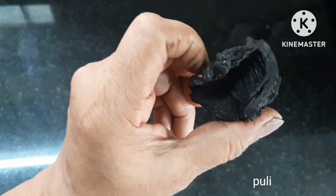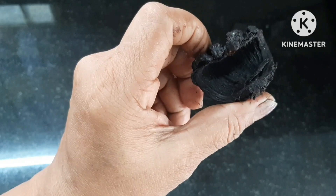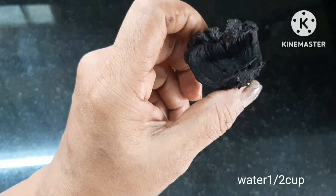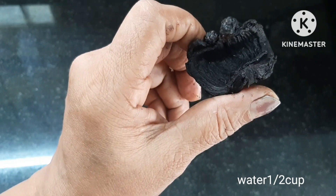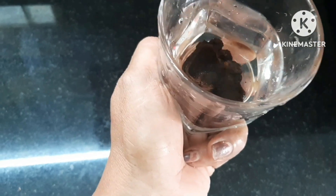Put a bowl in the third glass. We are going to have a bowl in a glass. Let's put 1 glass of water in the glass.